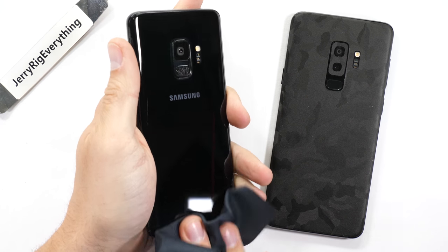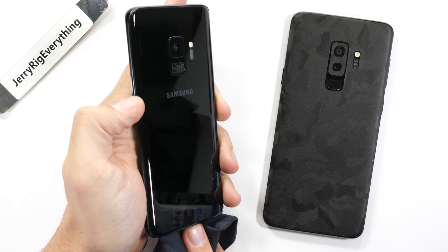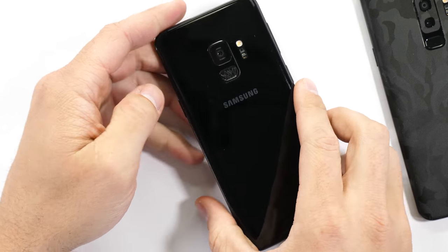It's time to tear down the Galaxy S9 and take a look inside that crazy variable aperture camera unit. My phone has been through a lot lately, and it's not quite over yet. Let's get started.